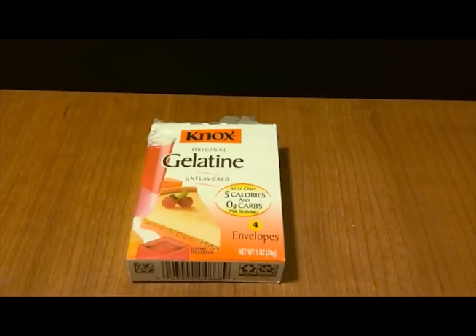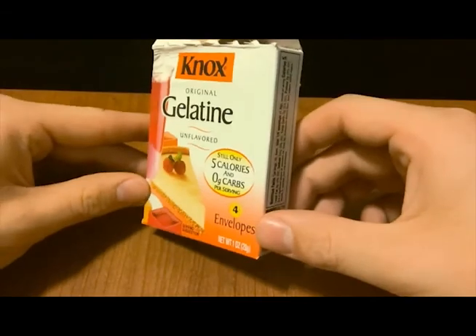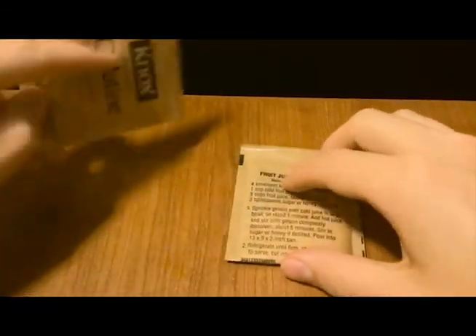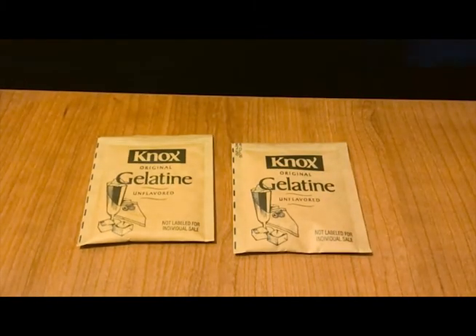To begin, you'll need unflavored gelatin. This brand is easy to find in any Walmart and it's pure gelatin with no added sugars, but you can use other brands as well if you want. For this recipe we only need two packets of it. You can use flavored gelatin to make glue as well, but it will be a bit more of a challenge to work with and I'll show you why that is later.